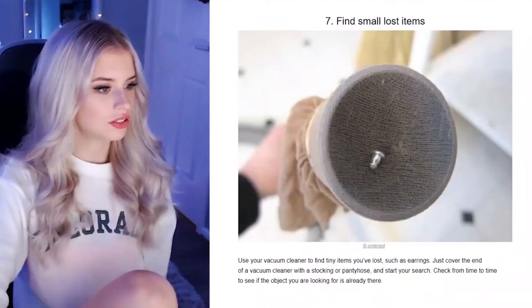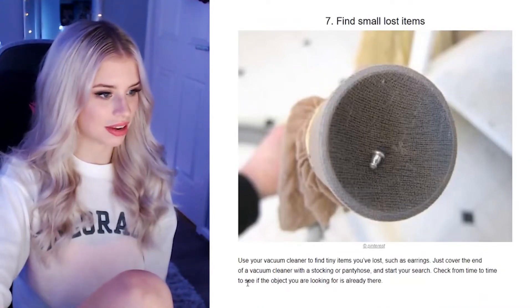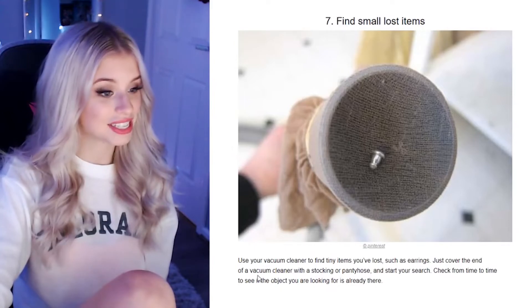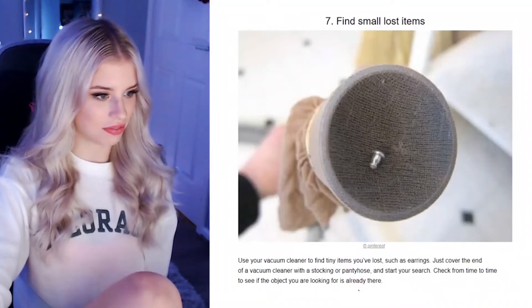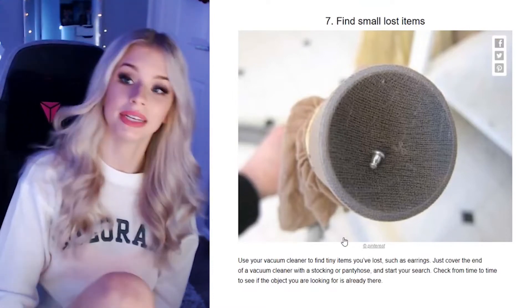Find small lost items. Use your vacuum cleaner to find tiny items you've lost, such as earrings. Just cover the end of the vacuum cleaner with a stocking or pantyhose and start your search. This one's genius! Check from time to time to see if the object you're looking for is there. I don't want to tell you guys how many times I have sucked up earrings. I go through earrings nearly as bad as I go through bobby pins — if you're a girl, you can relate.